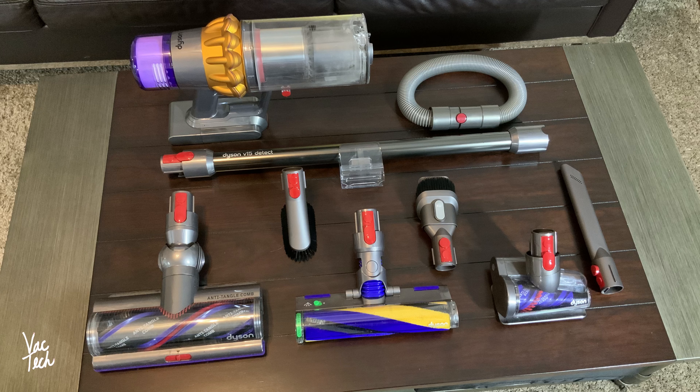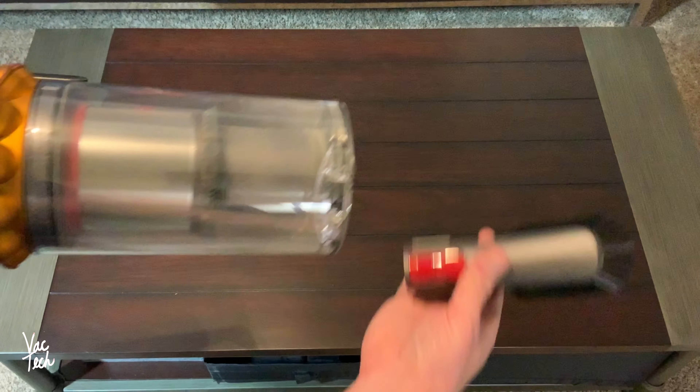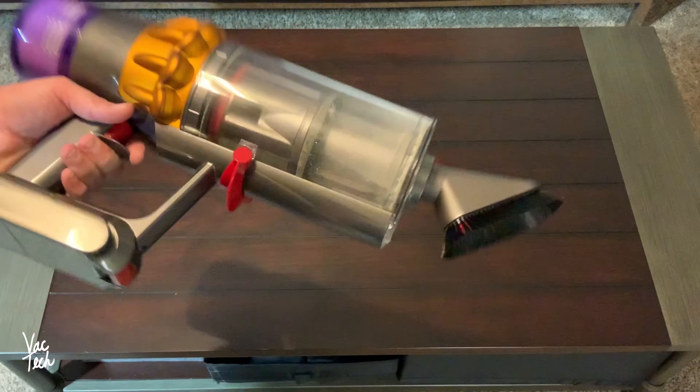Here are some ways you can use the various included tools. The only attachment that isn't included with the V15 is the optional extension hose, but I consider it essential for cleaning out the car and it's great for general dusting. All the included tools can be attached to the end of the wand or to the hand vac itself.